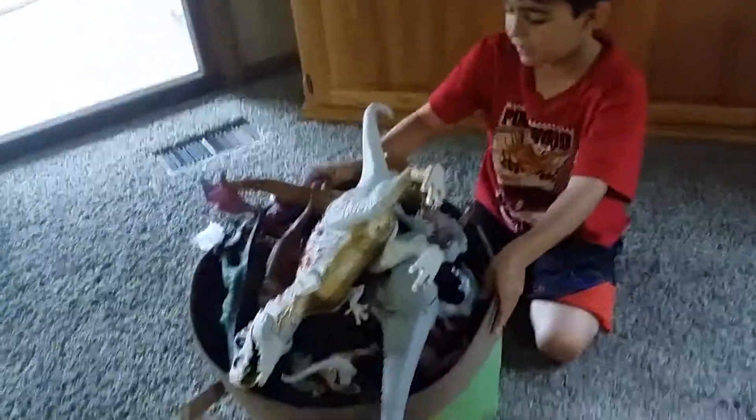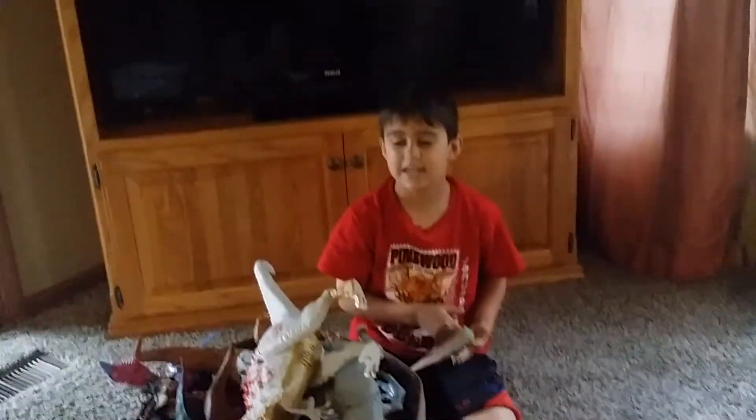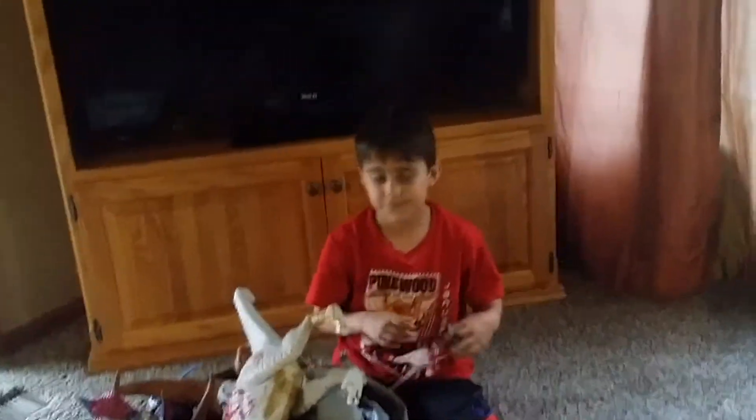Hi guys, this is VCT Productions. Blake is the cameraman. I'm going to be showing my box of animals and dinosaurs. There may be some guys in the clothing. Tatum won't be joining us for this video, I don't think. So let's get started.